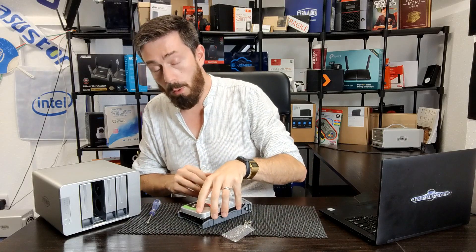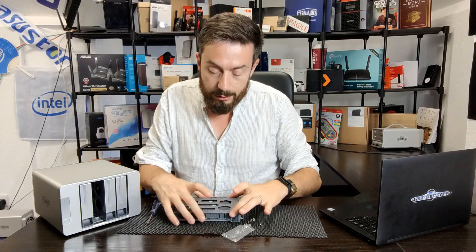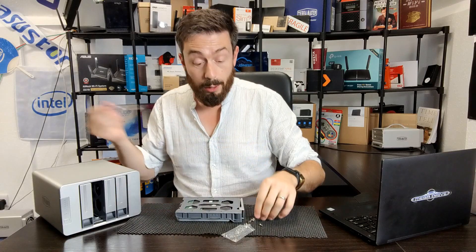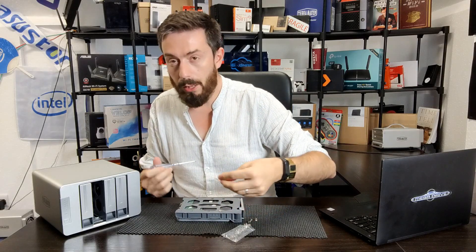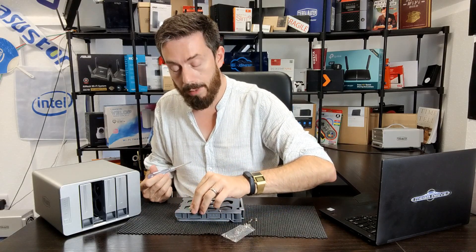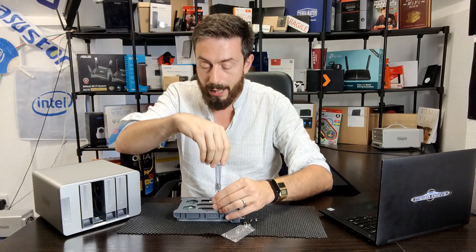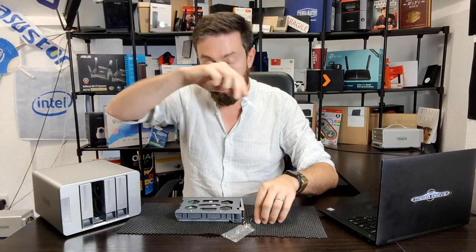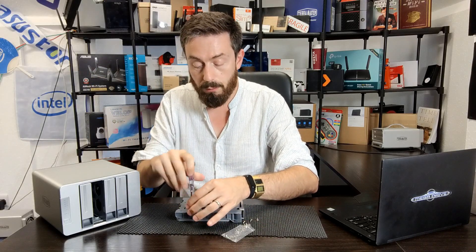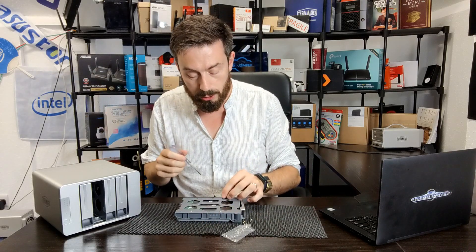With both drives installed, the second thing to bear in mind is that this NAS needs to be connected to your local area network. A lot of people don't know the difference between the network and the internet — it's simply inside versus outside. Think of it like a street connected to a motorway: the motorway is the internet, and the street connected to it is your local network.